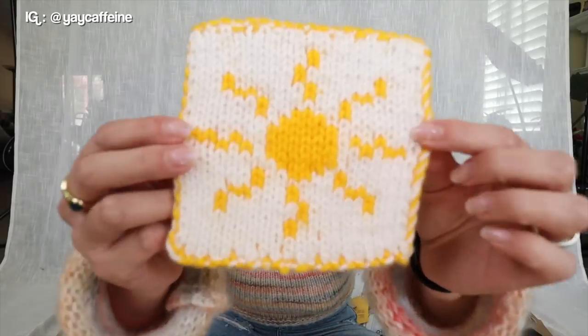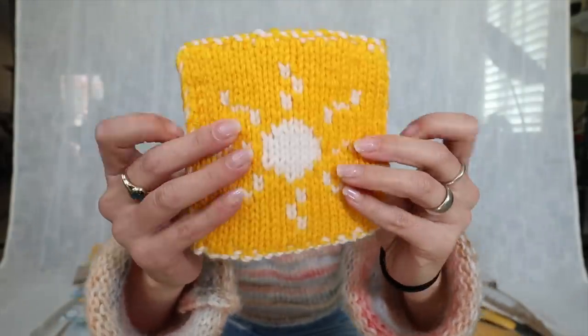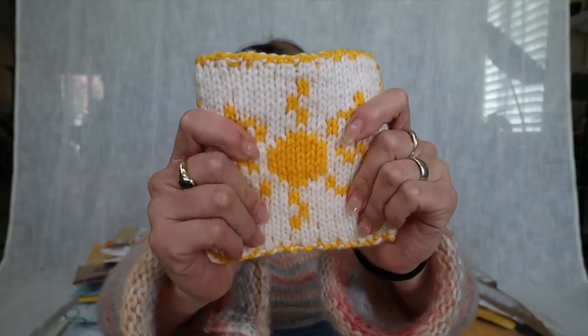The very first package is from Pauline in California. She sent in one patch — it's knitted and actually double-sided, very thick. This is my first ever double-knitted piece. It's a sun design by Yay Caffeine — I'll leave their information on screen. It's all yellow on one side and all white on the other. This thing feels so good, so thank you so much Pauline for taking the time to make this.